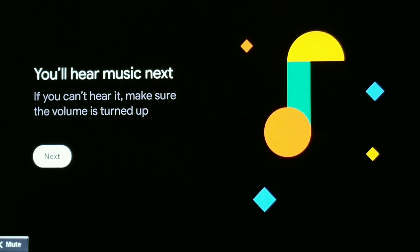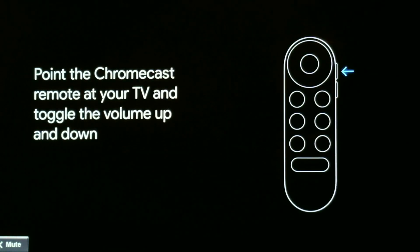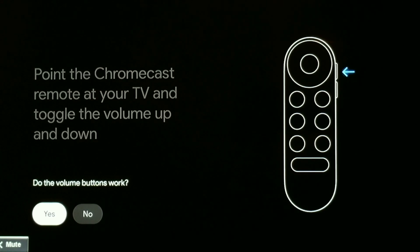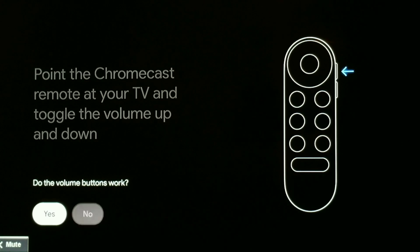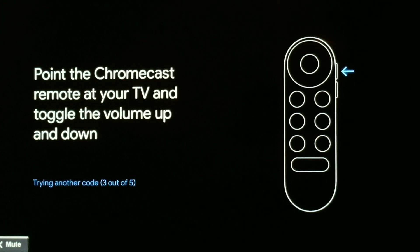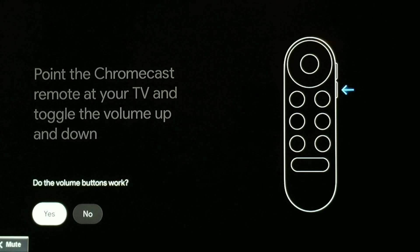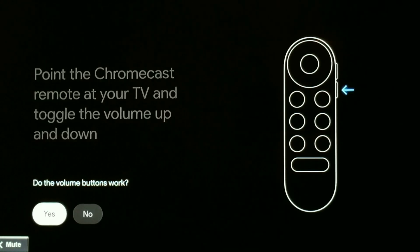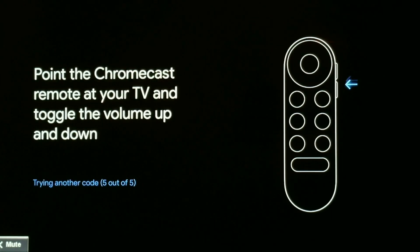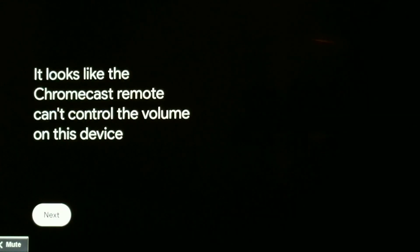It says you'll hear music next — you're not going to hear music because I have the mute on. I'm going to try to toggle the volume buttons and I don't see the TV volume coming on, so I have to select No and try it again. It's going through different audio codes to see if it's the right one, and each time it's not the right one. As you can see, it says the Chromecast remote cannot control the volume on this device.